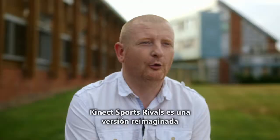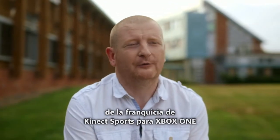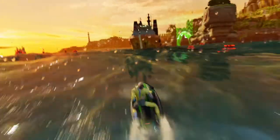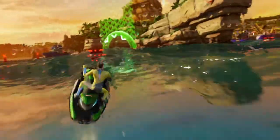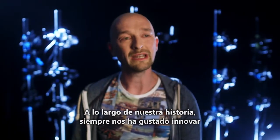Kinect Sports Rivals is a reimagined version of the Kinect Sports franchise for Xbox One. Throughout our history we've always been about innovation.